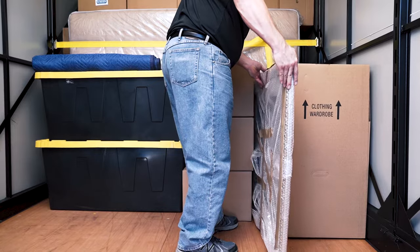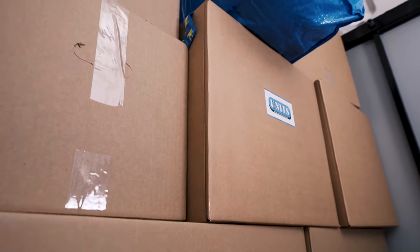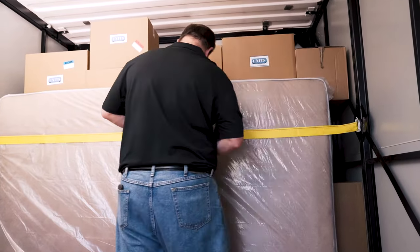Next, load in your lighter items on top and in empty spaces to help build a tiered wall for stability. You can create artificial walls with your mattress and box springs, and then use e-straps to hold the items already loaded into place.